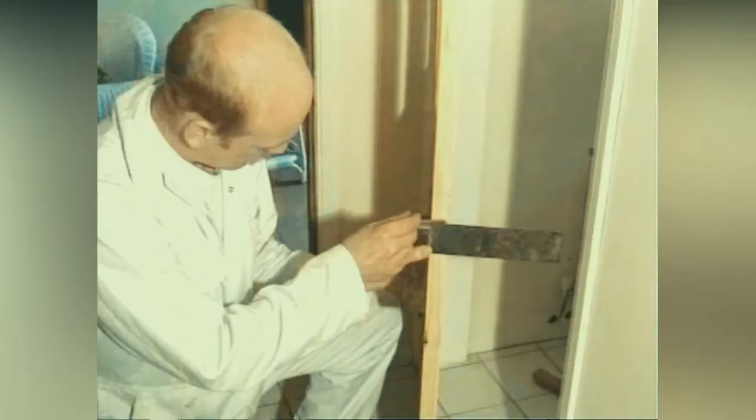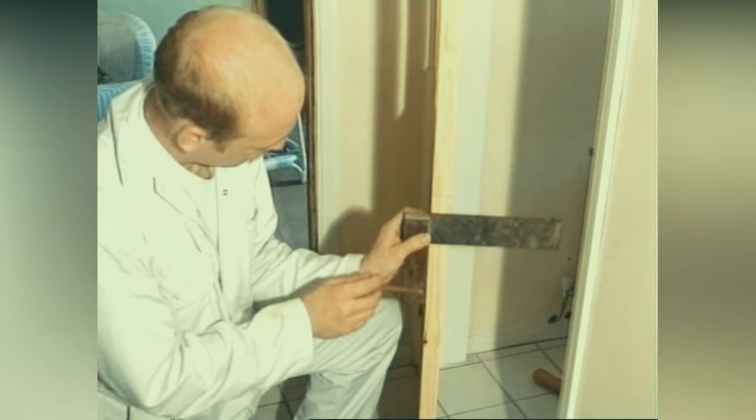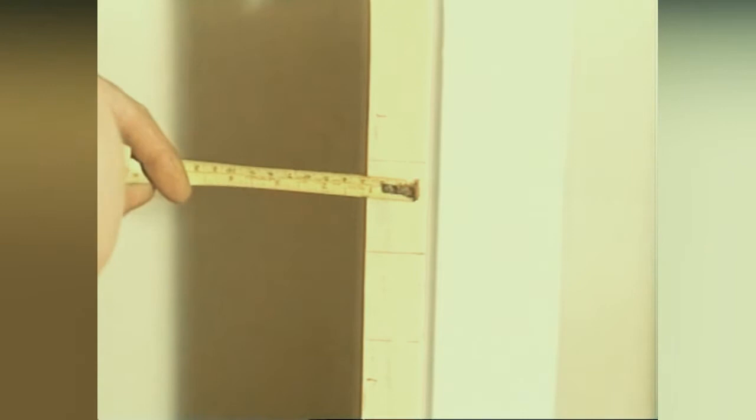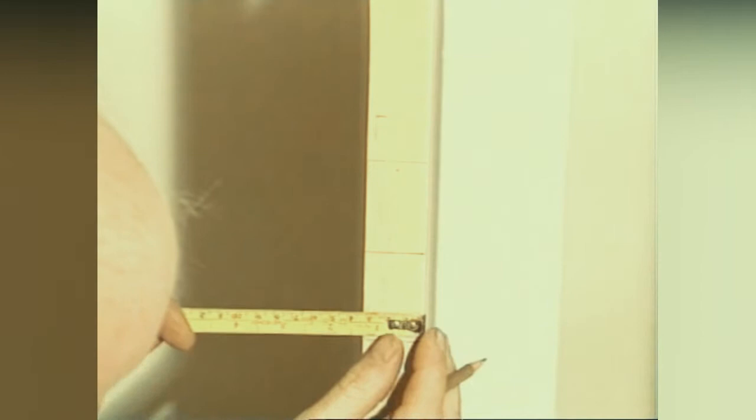There are many different types of mortise locks available — some suitable for internal doors and some for external. As with the cylinder lock, it's advisable to consult your insurance company before fitting. After transferring the portion of the door that needs to be chopped out, find the centre line and mark.